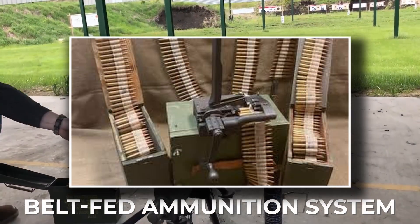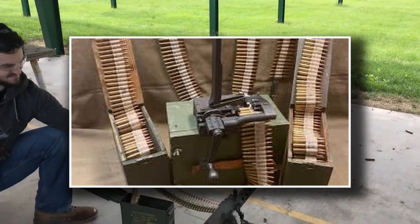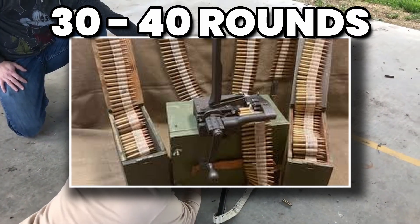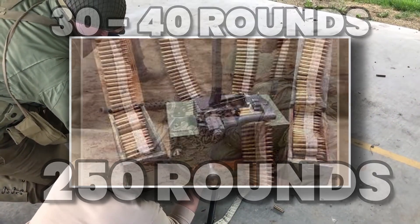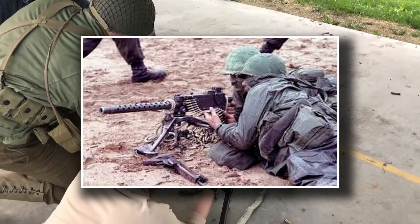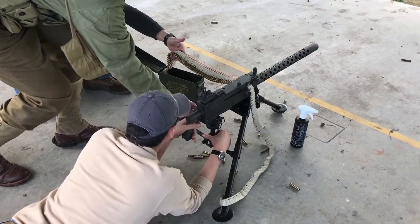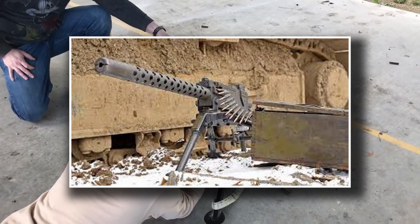Another key feature was its belt-fed ammunition system. While magazine-fed light machine guns like the British Bren or Japanese Type 96 were limited to 30 or 40 rounds per reload, the M1919 could chew through belts of up to 250 rounds at a time. This gave U.S. forces the ability to lay down long stretches of suppressive fire — something that often meant the difference between a stalled advance and a successful breakthrough.